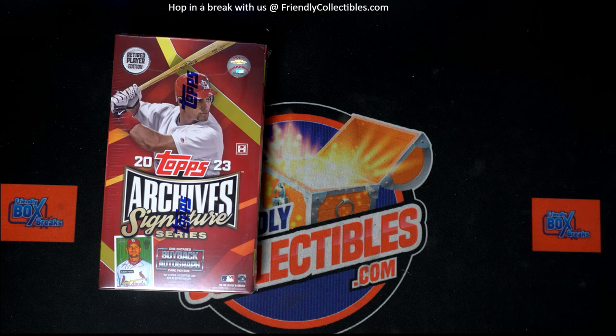All right, here we go. This is gonna be 2016 Topps Archives Signature Series baseball. We need a good box out of here — let's do it. We deserve a good one.